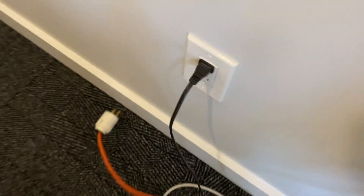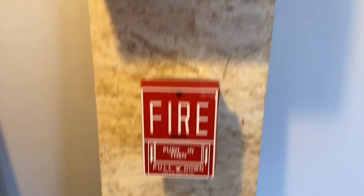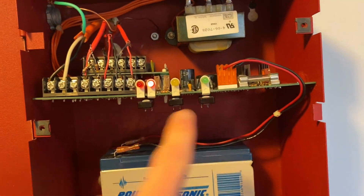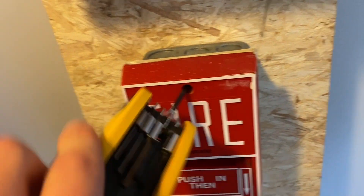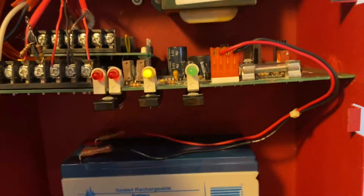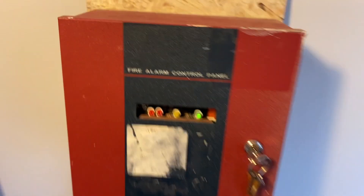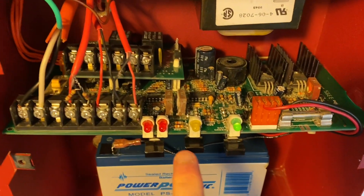Going to unplug it. Now it's running on just the battery backup. Silence that and we'll do it again. Now it's reset. Do the final panel reset, and we'll apply power to it again. It'll unsilence the trouble and now we're back to normal.